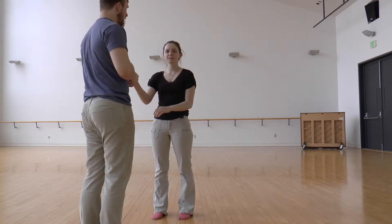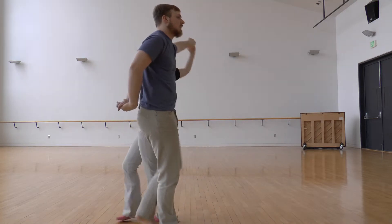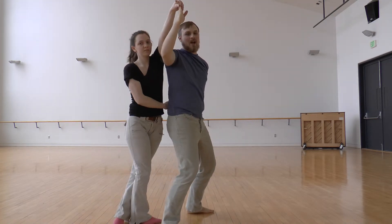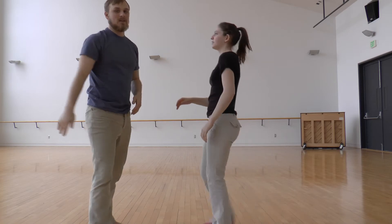So again: inside turn to set it up. Guy's arm goes behind his back, ladies reach through. Back to back, over the girl, push through the gap, guy steps under, cuddle turn. Alright, let's see what that looks like.